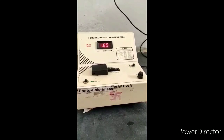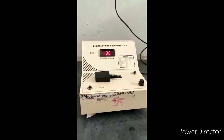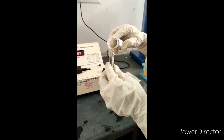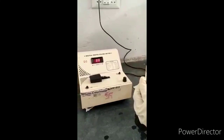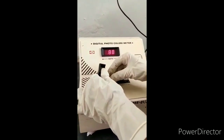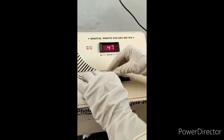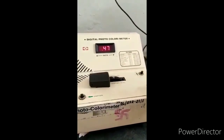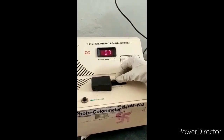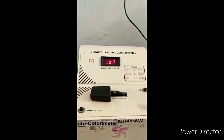Now we will fix the wavelength at 500 nanometers, using filter 500. Take 1 ml of sample solution and keep it in the sampler slot. Adjust the filter at 500. This is the final reading for the sample solution.